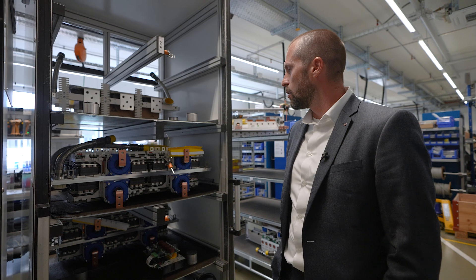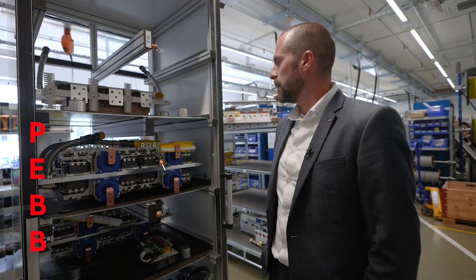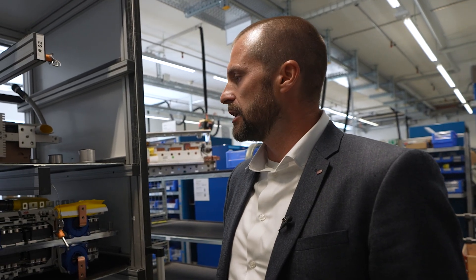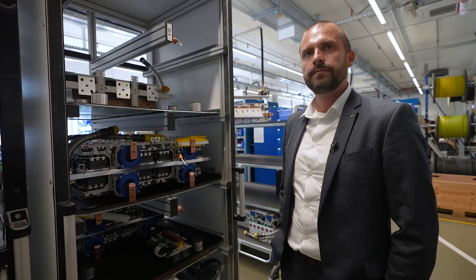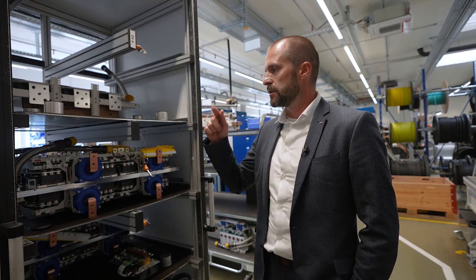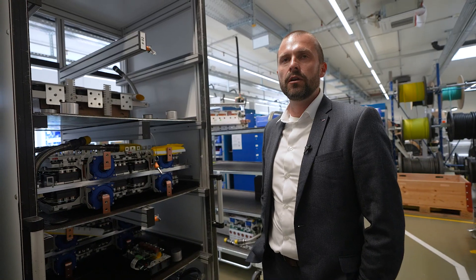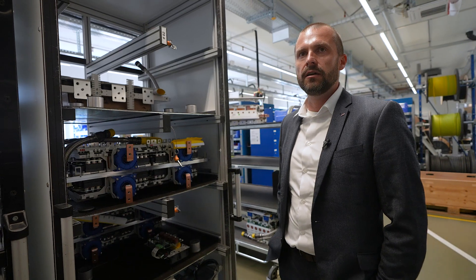This is our core component of any compact converter. We call it PEP — it stands for Power Electronic Building Block. The power modules, the IGBT, can reach a high temperature up to 170 degrees Celsius. The IGBT gets hot because it's switching so fast at high frequencies like two kilohertz or four kilohertz, and that rapid switching causes it to heat up.